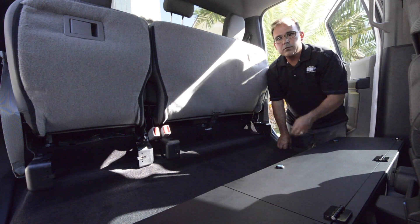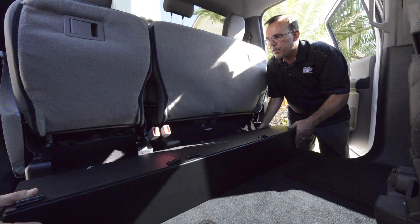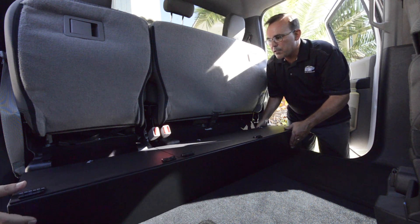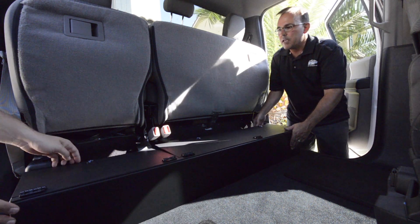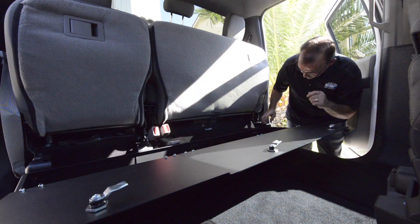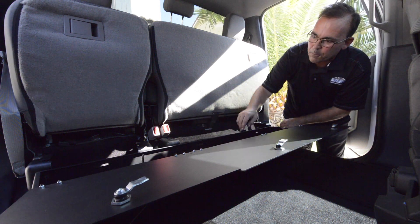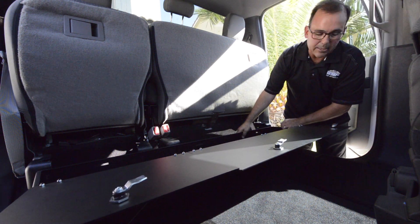Next, we're going to take the storage unit, slide that forward, and line up the box to the brackets. Open up the lids, bring those all the way down, and just slide that over to where they line up to the openings on the back of the box.